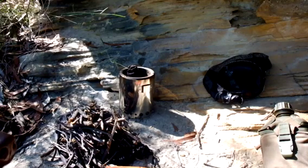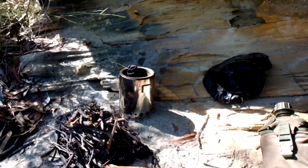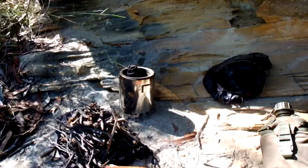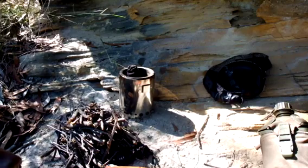It's a wood gas, wood gasifying stove. I'm kind of in two minds about this thing. I originally bought it because it's described as a hiking stove, but for my purposes I think it's a little bit heavy and bulky for hiking, but I really like the way it works.